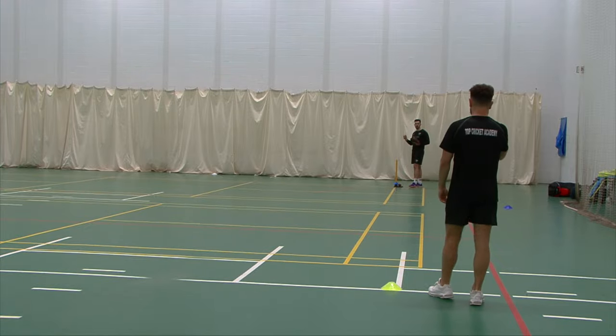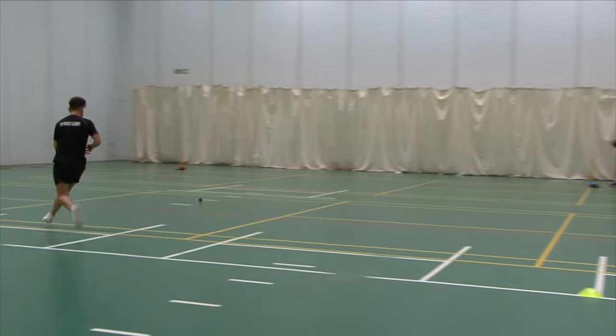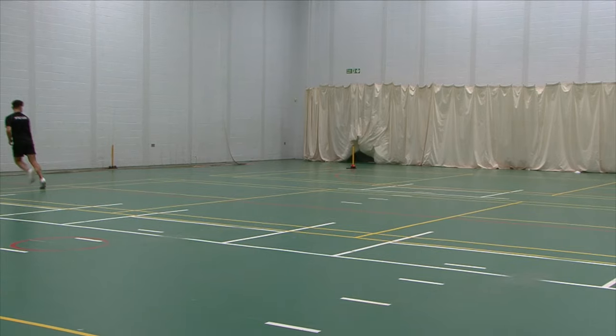Another thing about this drill is, actually, if you were to stand over that cone, that's extra cover. Bowlers. Bowlers.